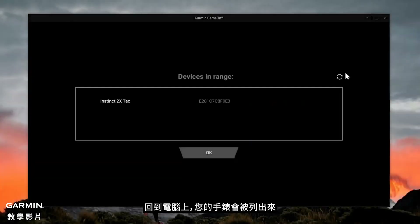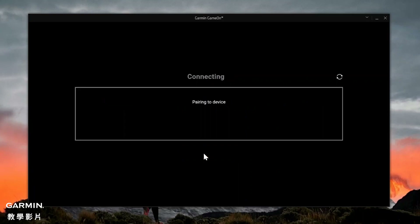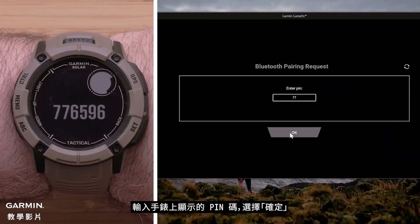Back on your computer, your watch will now be listed. If not, select the refresh icon in the top right. Then select your watch, followed by OK. Enter the PIN shown on the watch and select OK.